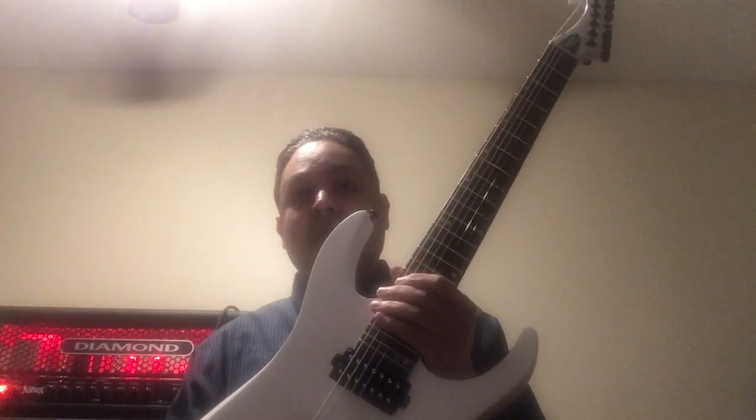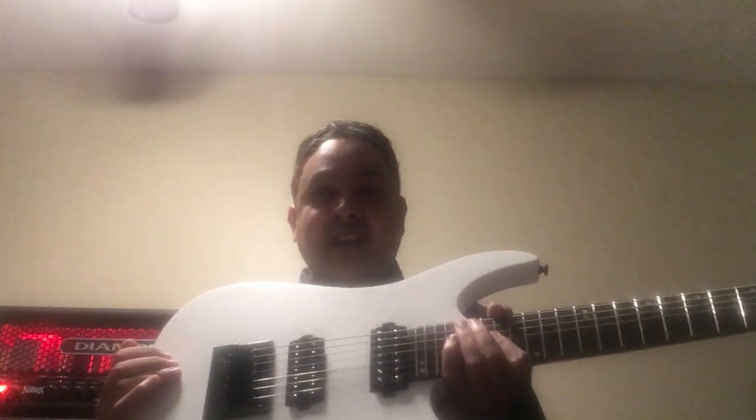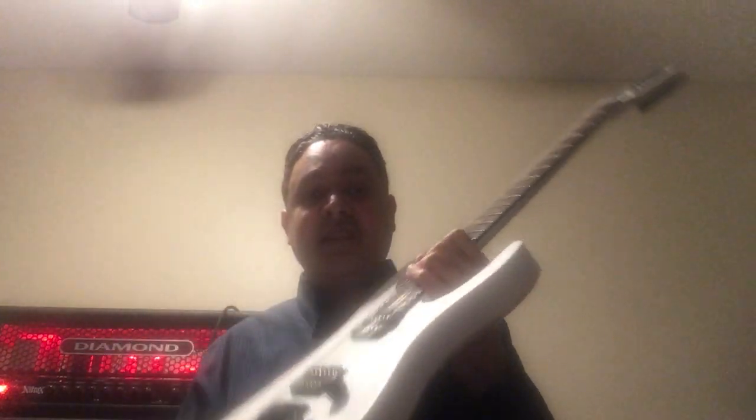It's cool. This is a white guitar — mother of pearl, jumbo frets. The guitar is really nice and it feels really good when you're playing it.